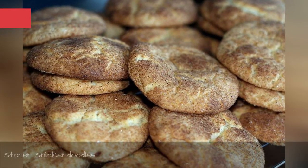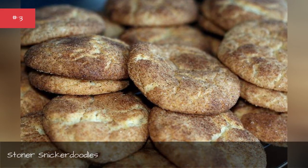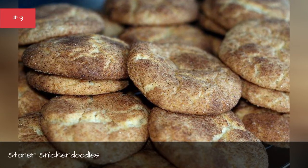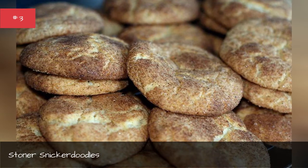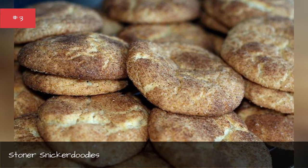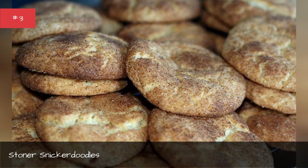Stoner Snickerdoodles — ultimate challenge: get high, say the word 'Snickerdoodles' without laughing. Another irresistible cookie recipe. This one uses marijuana coconut oil and plenty of cinnamon and sugar coating, so all you taste is sweet perfection.